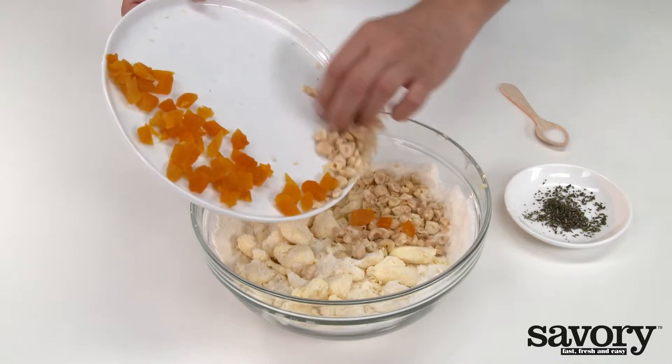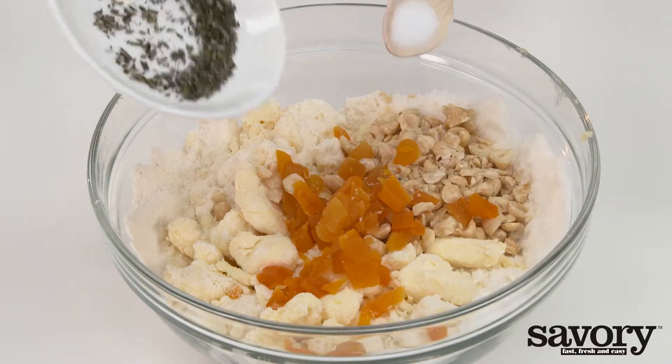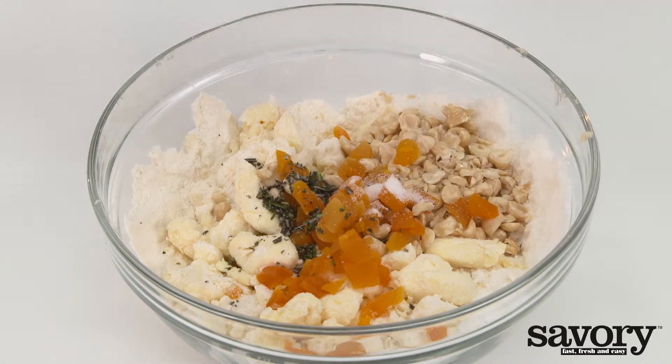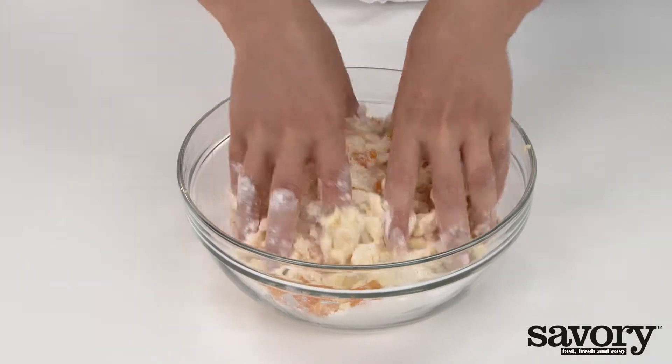Add the apricots, hazelnuts, rosemary and salt to the flour mixture. Knead with cold hands rapidly until a cohesive dough forms.